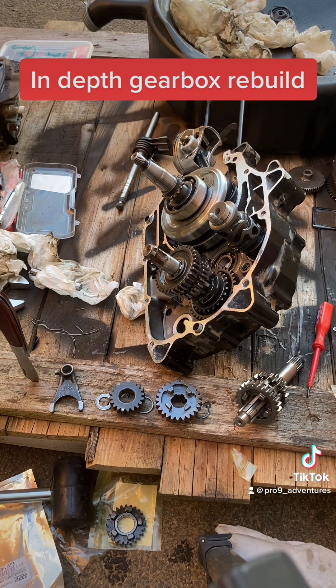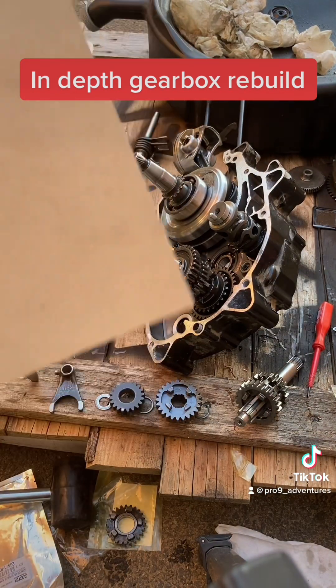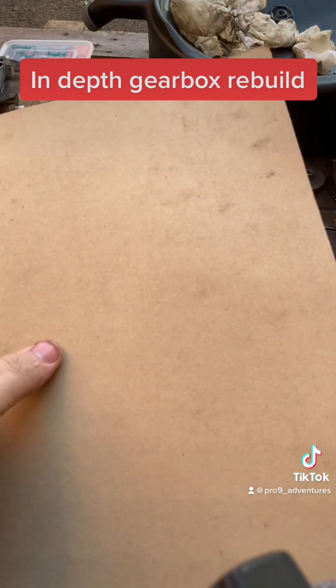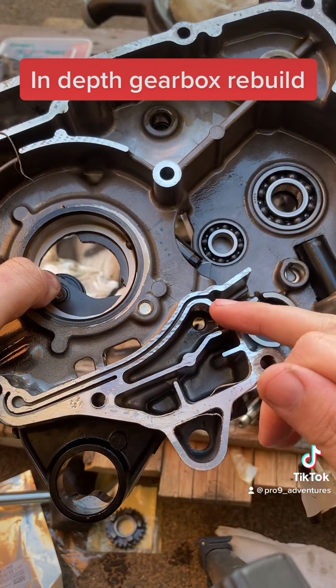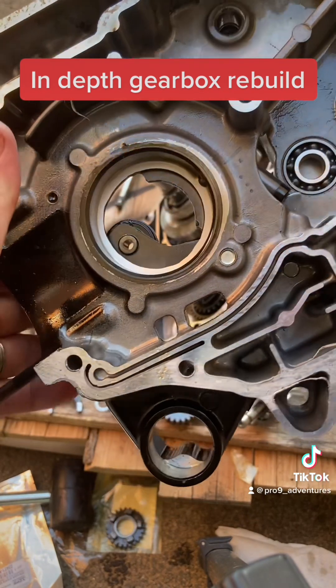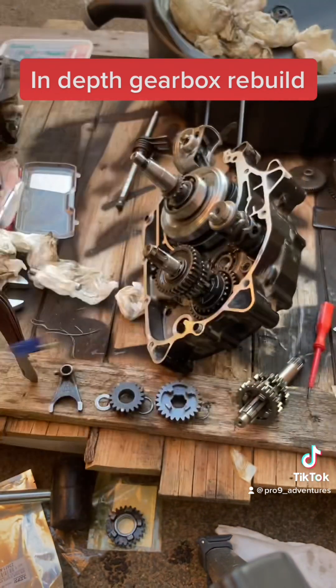If you can't get the gaskets you need to put the main cases together, this engine requires a Honda Bond sealant, so I'll be using that. If you can't get gaskets, I'd recommend buying a gasket sheet — you put a bit of oil around the edge of the part and stamp it onto the sheet, giving you a perfect cut-out of the shape you need. However, you need to be careful not to cover certain parts of the engine — for example, this really small groove here is an oil port or oil gallery, so you have to make sure you don't block that up with sealant, as that will stop oil flow around the engine.